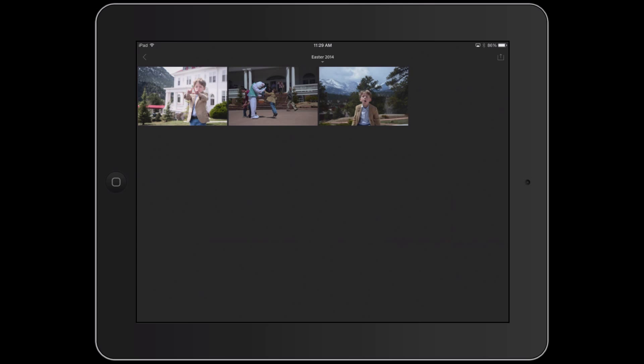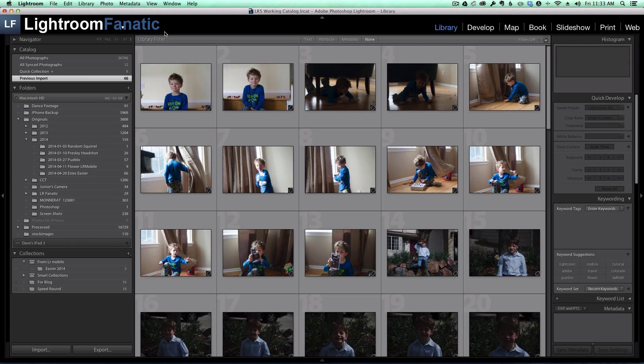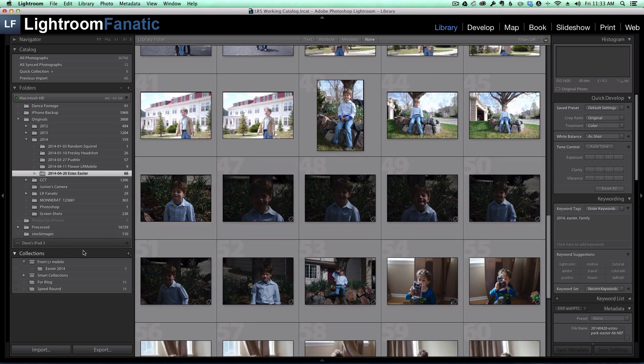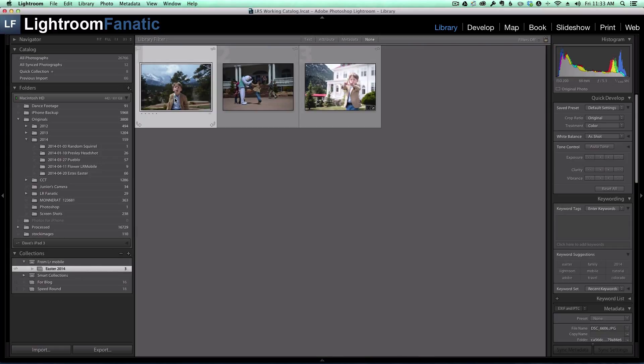All of my changes should now be in a new collection in my Lightroom catalog on my desktop, so let's switch over to that. Now I'm back in Lightroom on the desktop and I've gone ahead and imported all of the raw images from the other card — you can see they have the .NEF extension for Nikons. I've got all of those in a new folder, and you can also see that from Lightroom Mobile I've got a collection of the images we imported, with the changes that were made to the third image.